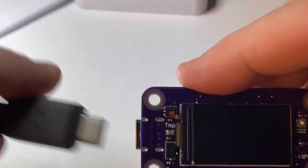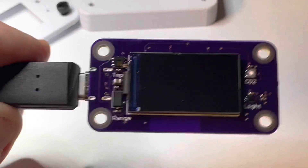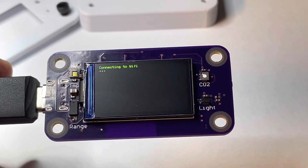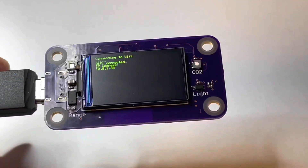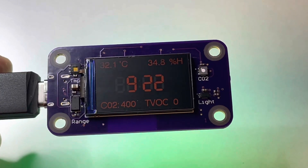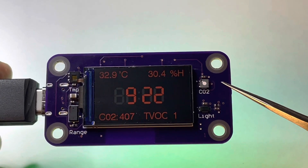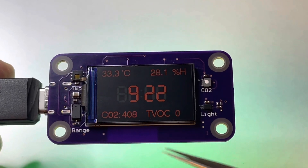This is the 3.3V 1A LDO. I'm just going to power it up again. The screen refresh for the sensors is impressively fast. It takes a few seconds because it has a little plate heater that has to warm up first before it will display the air quality readings.